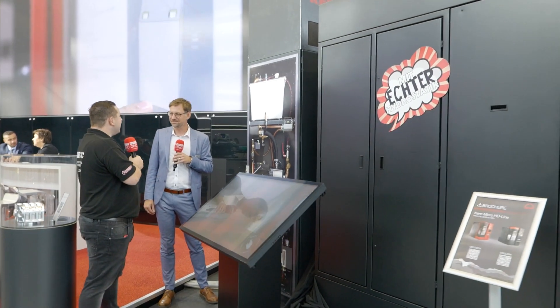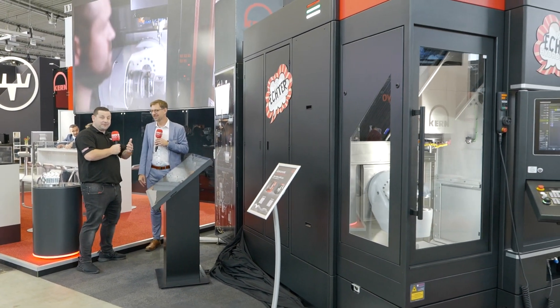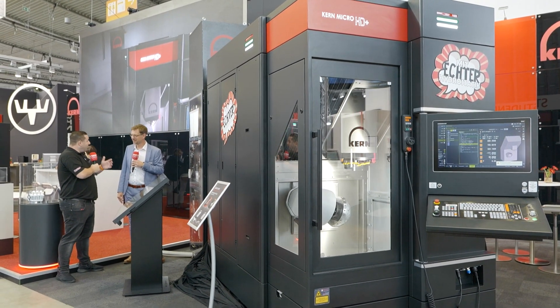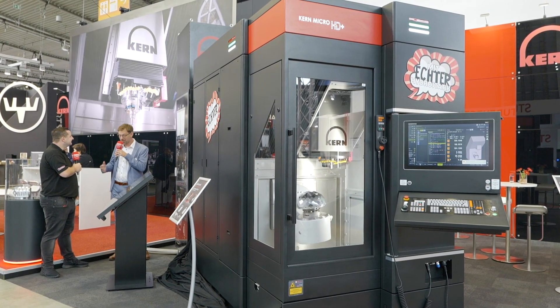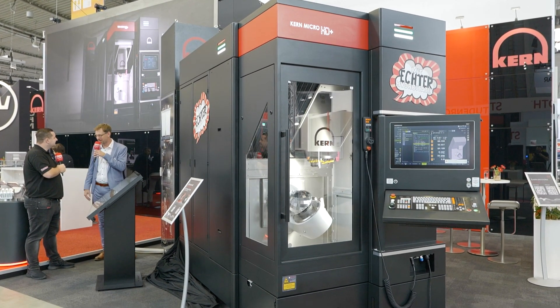Sebastian, it's a great looking machine and I look forward to hearing what your customers think. From me and everybody at MTDCNC, a big thank you for your time today and for the explanation on the world premiere of the Micro HD Plus. Thank you very much — we are really proud, and thank you to the entire Kern team who enabled this. It makes me really proud.